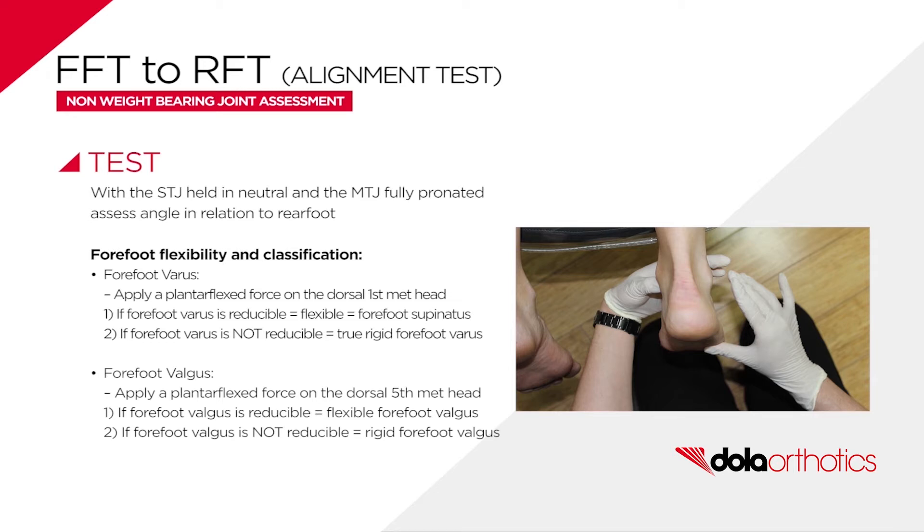Alignment options include rectus, which is in plane; varus, when the first metatarsal head appears higher with respect to the fifth metatarsal head; or valgus, when the fifth metatarsal head appears higher with respect to the first metatarsal head.